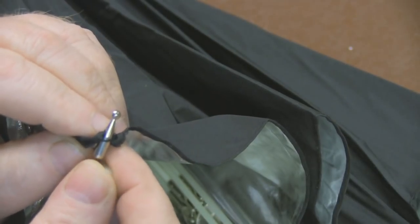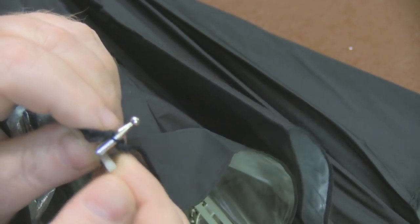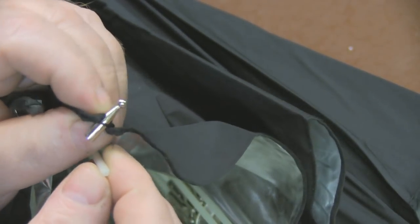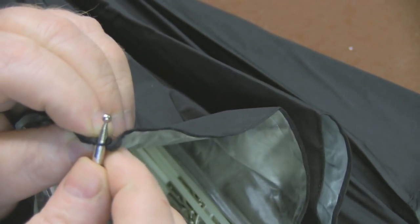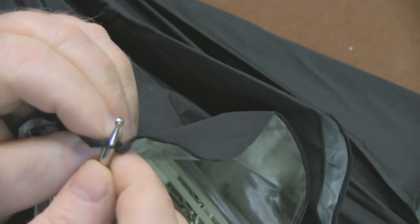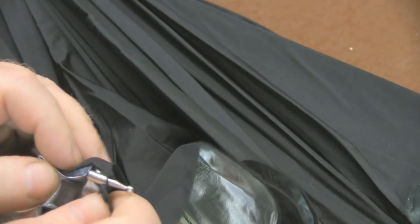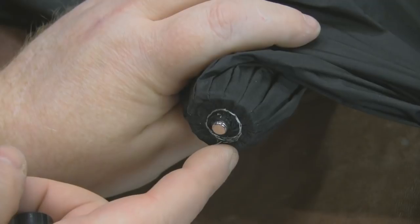I'm just disassembling the umbrella now. I did think that these metal end tips were glued onto the fiberglass ribs but they're not - they're just held in place with the tension of the umbrella itself and it's all just stitched on there. So I'm going around with a craft knife cutting them free and saving them because I'm going to be using these end tips again. The rest of the umbrella is just held on in two places along the rib with a couple of stitches, so it's really easy to disassemble.